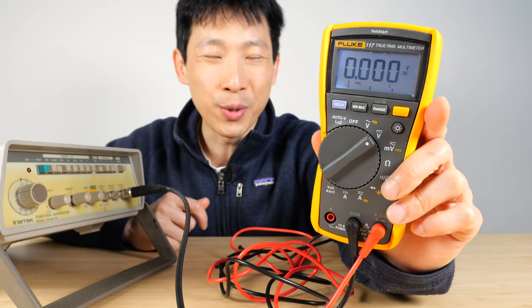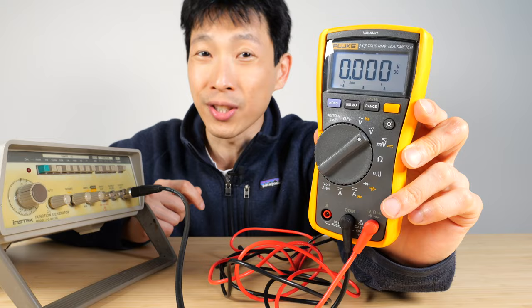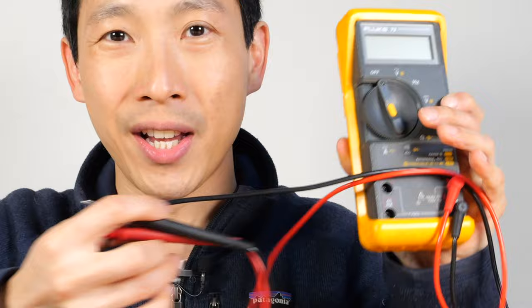How's it going everybody? This is B2Bush. This is the Fluke 117 digital multimeter. It's packed with features and I highly recommend it. Close to 15 years ago, I bought this Fluke 79 for myself and it's still working.